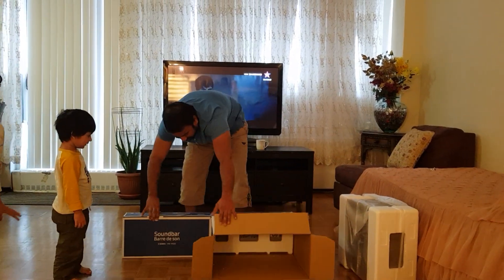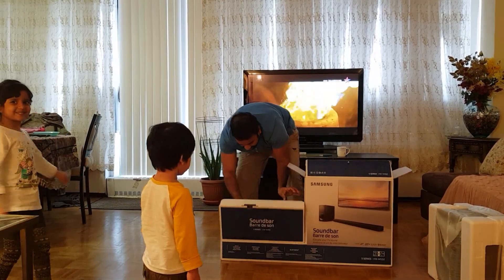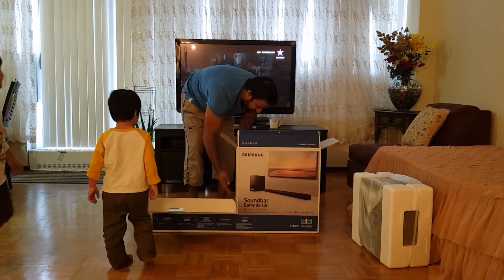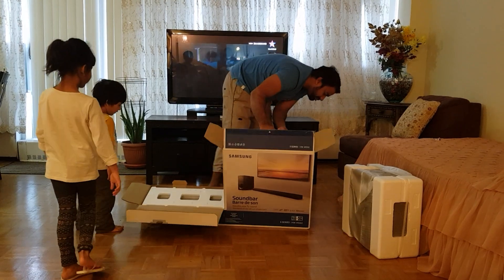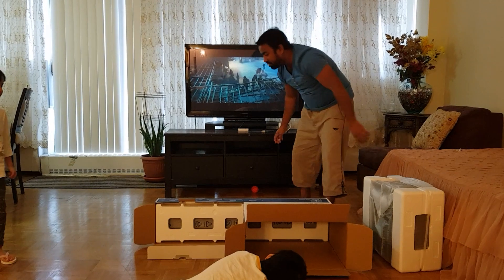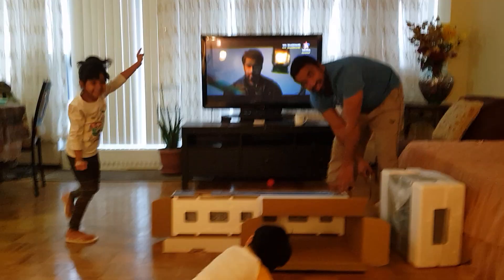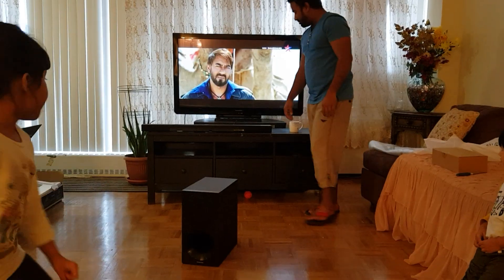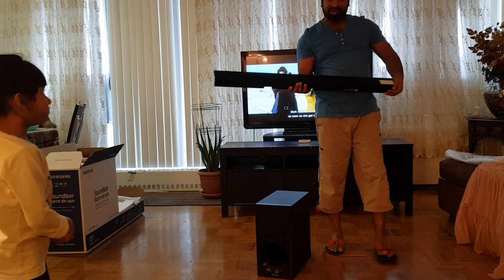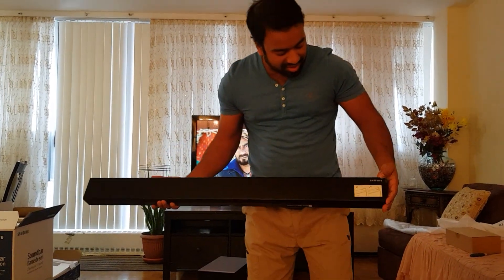That is so pretty cool. I think it's looking good. It's a big sound bar — it's a big sound bar.